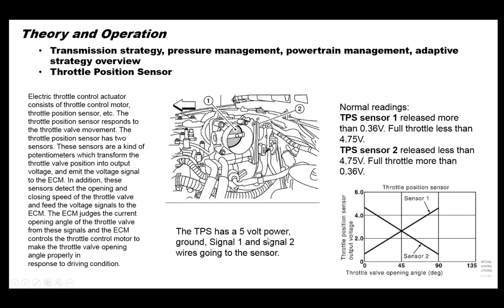The throttle position sensor is on the throttle body and has two sensors: TPS1 and TPS2, and they work opposite each other, indicating how far open or closed the throttle blade is. On TPS1, voltage starts low and goes up as the throttle opens. TPS2 starts at roughly 4.75 volts closed and goes down to about 0.36 volts at full throttle. So sensor 1 voltage goes up, sensor 2 voltage goes down.